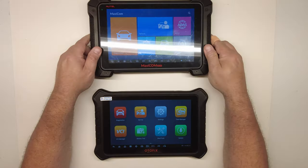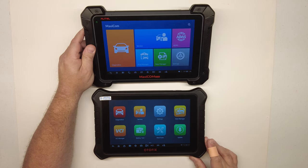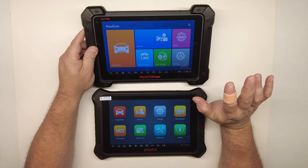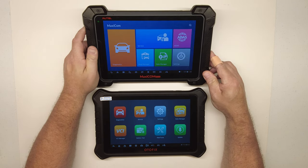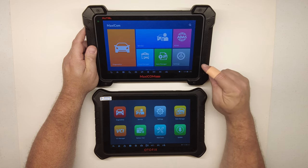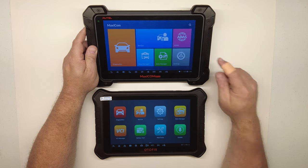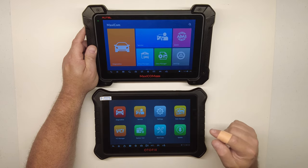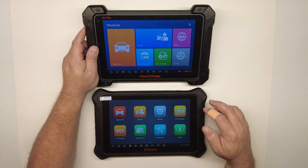Just for fun, let's compare it to my Autel MK908 — they both have a 10.1-inch screen, and in my opinion this is the modern Autofix version of the Autel 908. I've made a lot of scan tool videos and tried many different tools, but behind the scenes this Autel has been my go-to. This D1 Pro has become my new favorite — it's the modern version, and I'll put up a hardware spec comparison side by side.